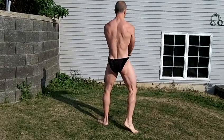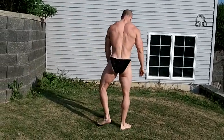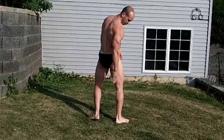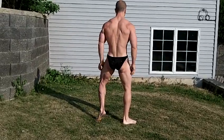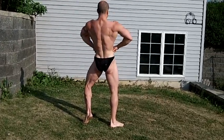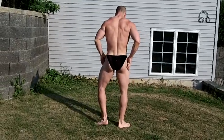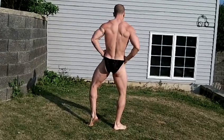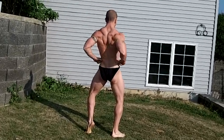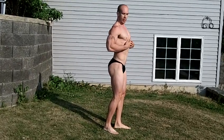Knee out, ribs up, row. Feet planted — you almost imagine an imaginary X from heel to heel behind you. Ribs up, row. You want to make sure your hips do not fall — your hips are going to stay straight and square. Don't want your hips turning or falling. Hips straight and square. Ribs up, row it. Keep your ribs up. Don't lean back — you want to create the lean with your ribs.